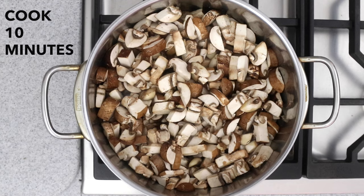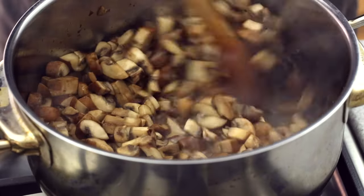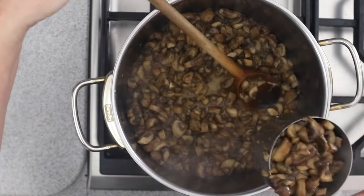Cook the mushrooms on medium-high heat until they are lightly browned and have released most of their water, about 10 minutes. Then remove one cup of the cooked mushrooms and set aside — we'll use those later.